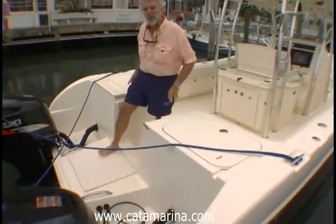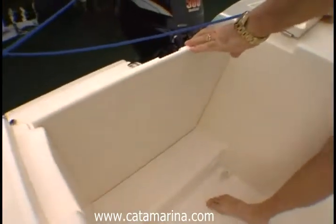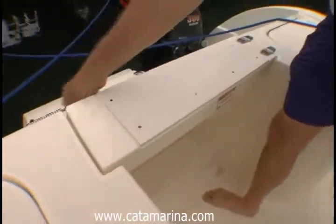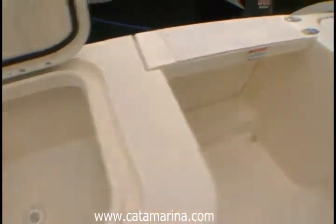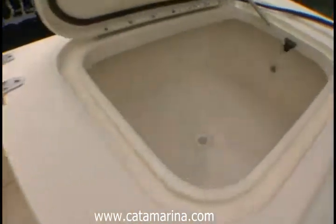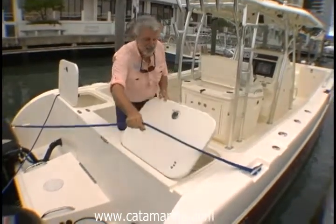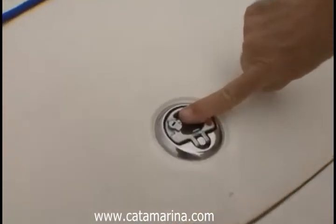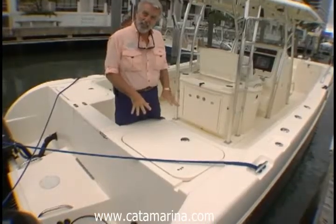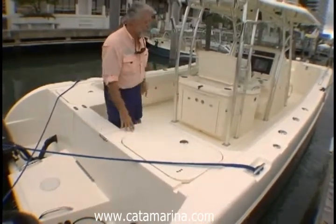You can pivot this boat on its own axis. Also here in the transom is a live bait well, one on each side. It's gasketed — you can pressurize it, and it keeps your baits fine no matter what the sea condition is. You'll also notice that every hatch on this boat is lockable, so when you're not using it as a bait well, you can store all kinds of stuff in here — lures, line, whatever you need.